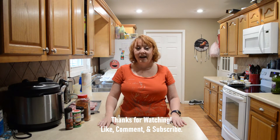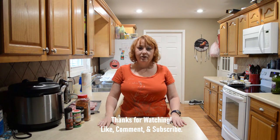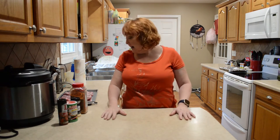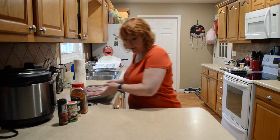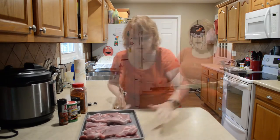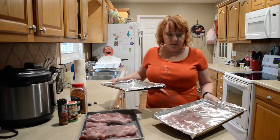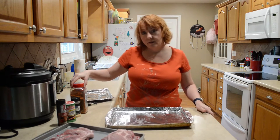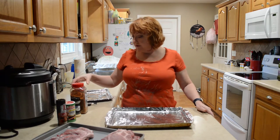Hi friends, I'm Gina and I'm glad you're here. Today we're doing oven roasted pork steaks. The first thing you'll want to do is preheat your oven to 375. I usually like to wash my pork steaks and pat them dry before preparing them for roasting — I've already done that. I also like to line my pans with foil.